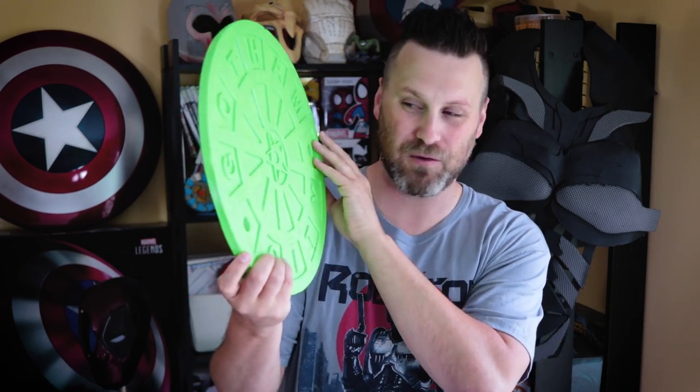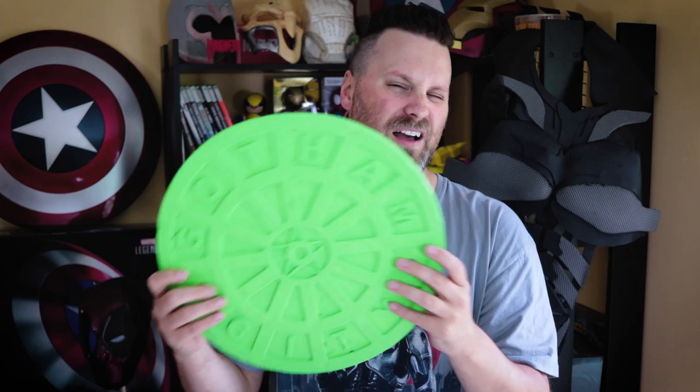I'm actually debating on not painting this one just because I like how the green looks on it, but I think I'll end up spray-painting it. Maybe I'll end up printing another one and just trying it out in a few different ways.